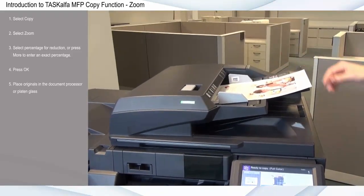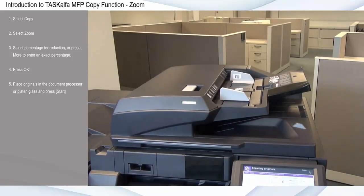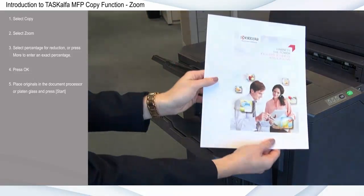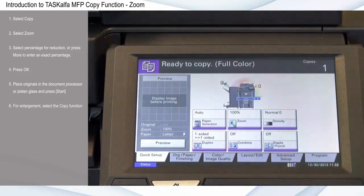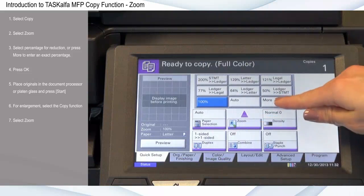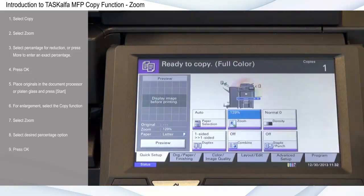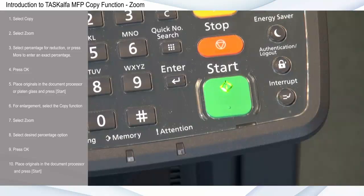For enlargement, select the copy function, select zoom, and select the desired percentage option. Here I'll select 129 percent to enlarge the original. Press OK, place originals in the document processor, and press start.